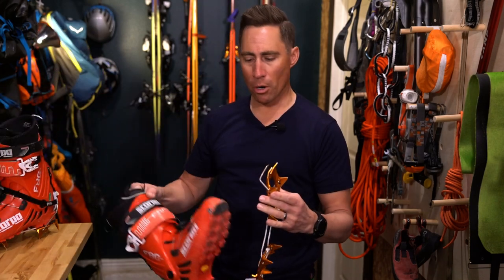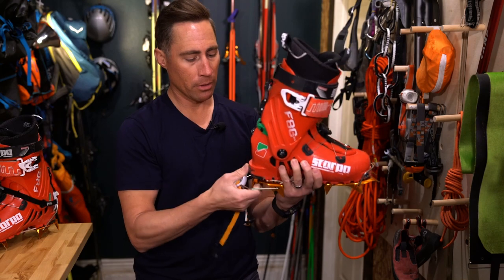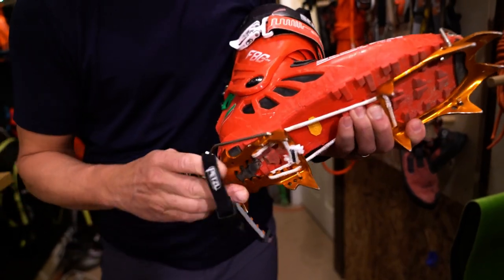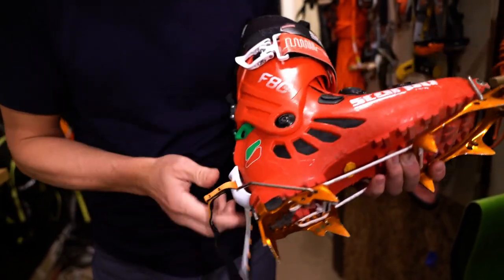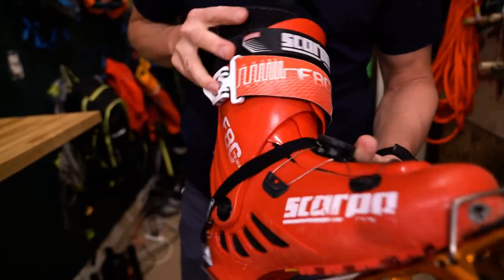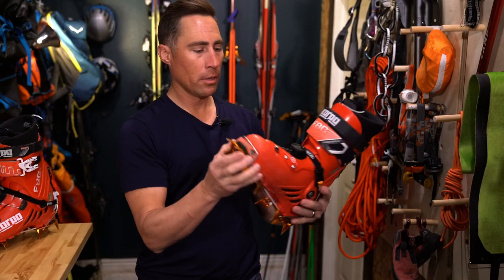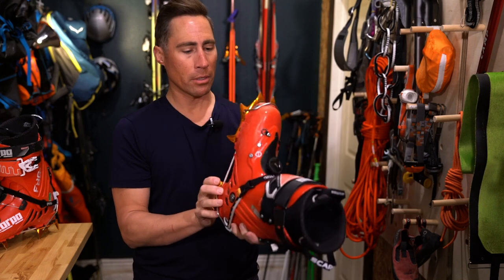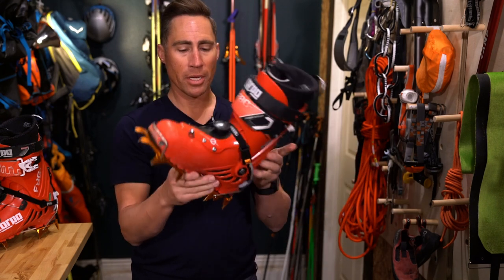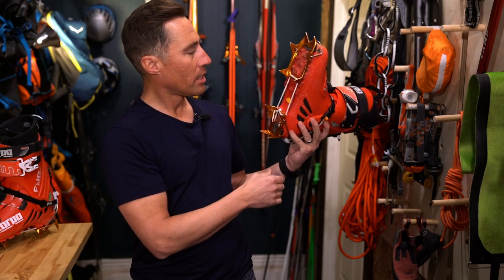Quick demo: it's your standard step-in crampon with one little lock on the back, and it has a small safety strap so that if it somehow slips off, it's not going to go tumbling down the mountain never to be seen again. These Dyneema cords here connect the front and rear sections.